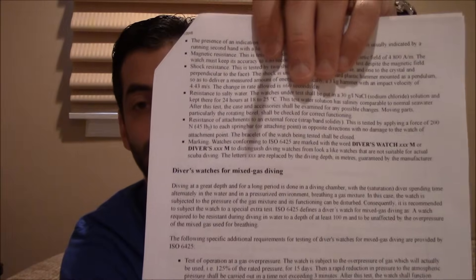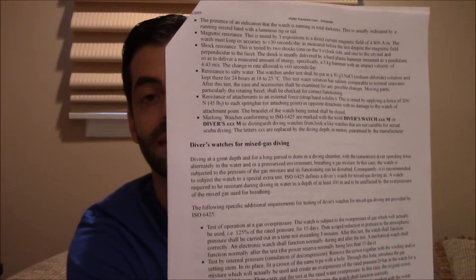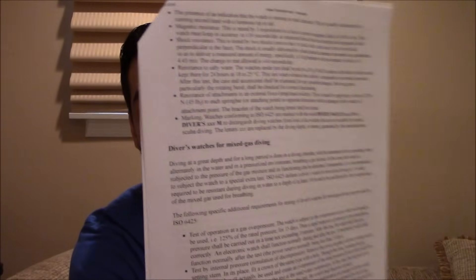And lastly, if it meets all the specs, you can write 'Divers 200 meter' — or whatever the depth — on the watch. That is the nomenclature you're allowed to put on the watch. I want to do one more thing and that's going to be on the tabletop.